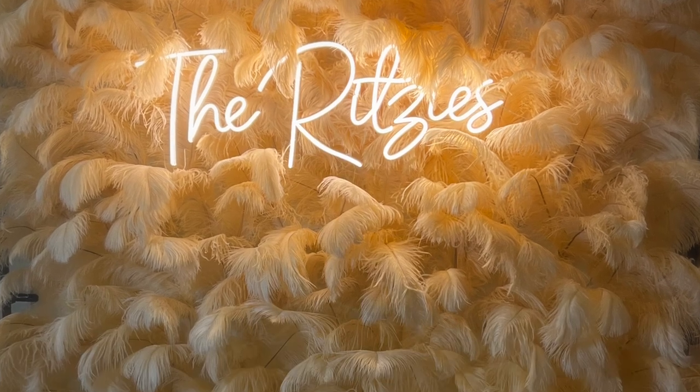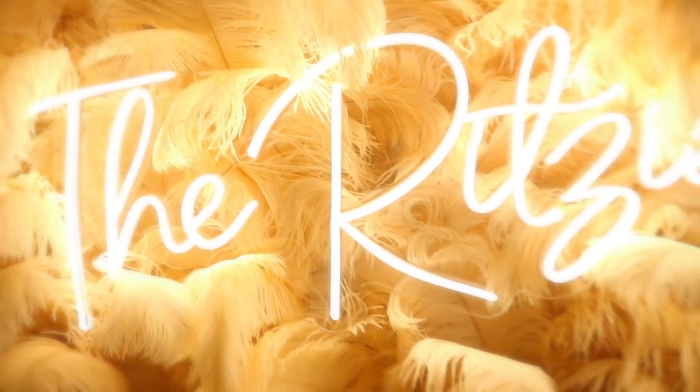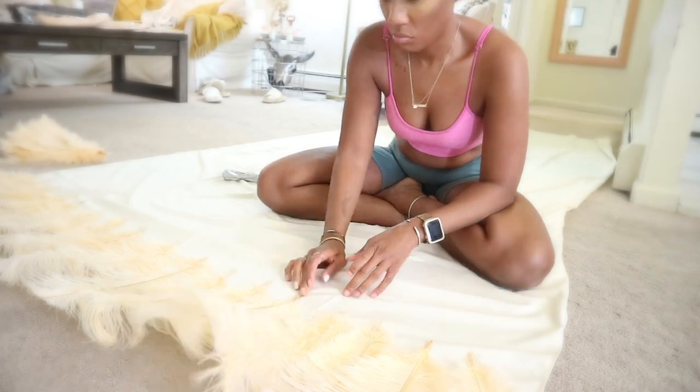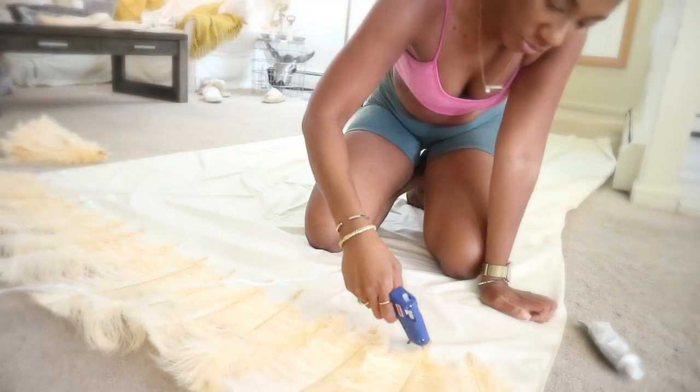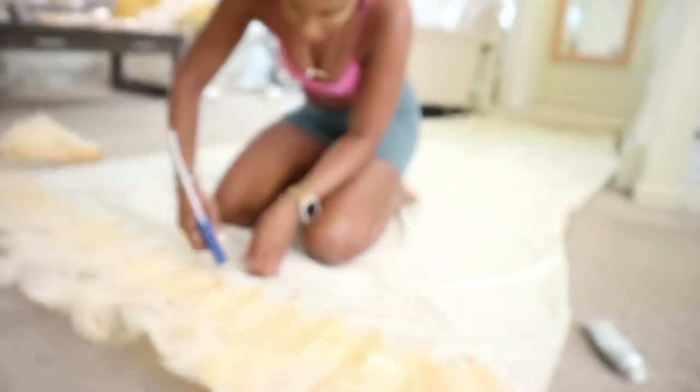Hey y'all, I'm back with another DIY video. Today I'm gonna show you how I created this DIY feather wall or backdrop for our wedding.